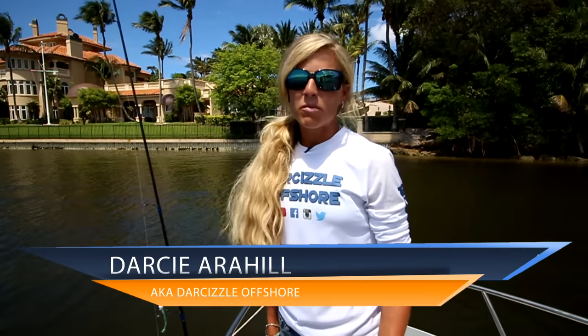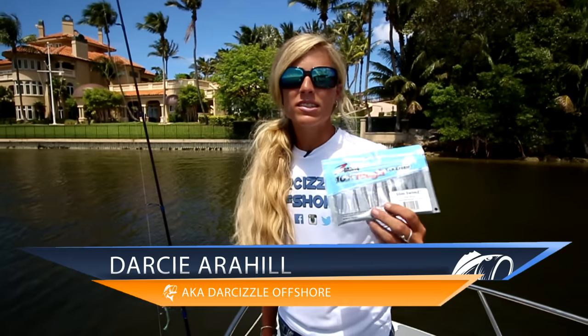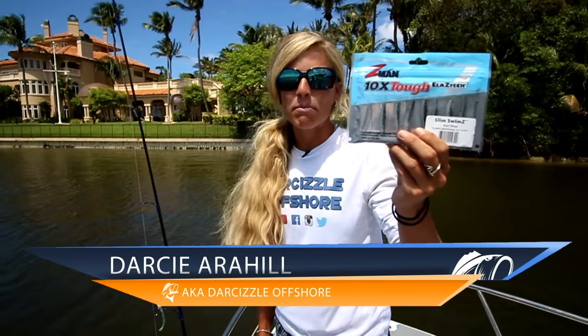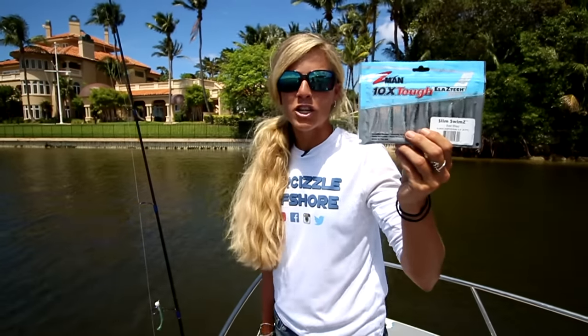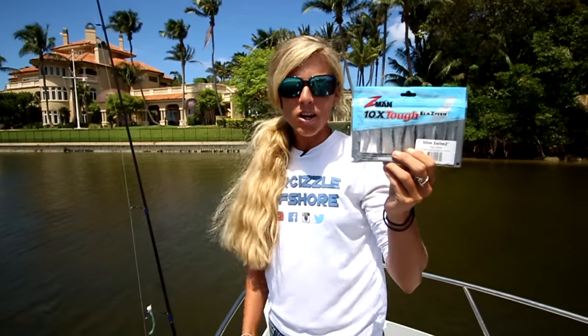Hey guys, I'm Darcie from Lucky Tackle Box. In this video I'm going to be talking all about the Slim Swim Z Soft Plastic Paddle Tail from ZManFishing.com, just one of the five baits you received this month with your Lucky Tackle Box subscription.